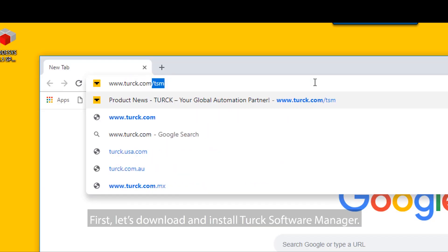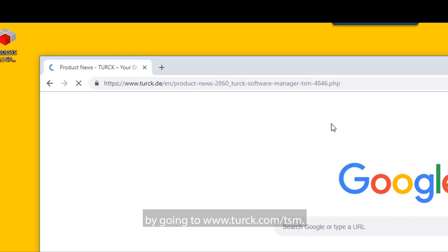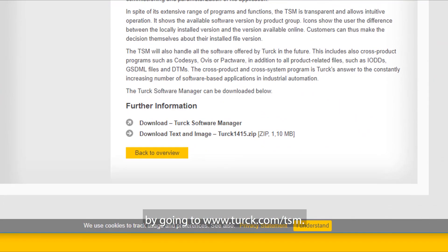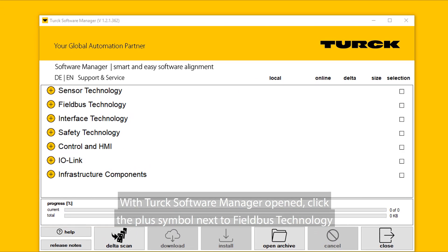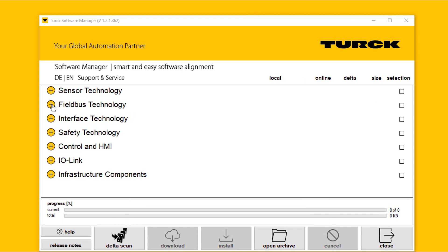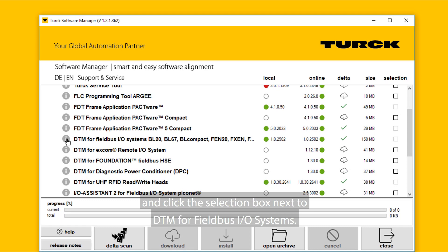First, let's download and install Turk Software Manager by going to www.turk.com/TSM. With Turk Software Manager opened, click the plus symbol next to FieldBus Technology and click the selection box next to DTM for FieldBus I/O systems.